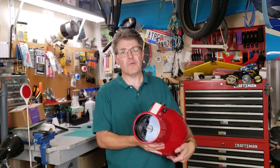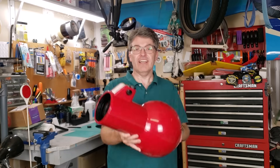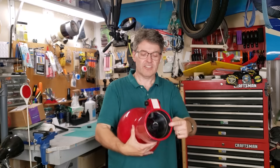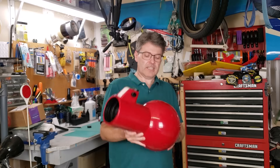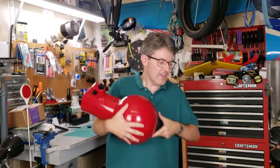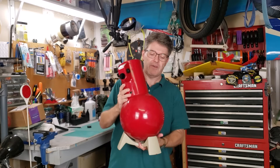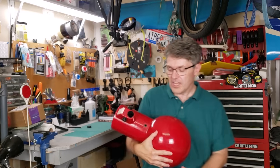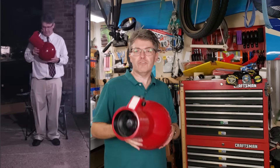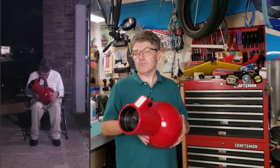I recommend you catch that video. The reason I got this one so cheap is because this is all it came with. It didn't come with the dust cover, it didn't come with any eyepieces, it didn't come with any knobs, and it didn't come with a base. I happen to have a spare base, so that's not really much of a problem. And even if I didn't have this base, these were designed to fit into your lap so that you could use them while sitting down in a chair or even on the ground.